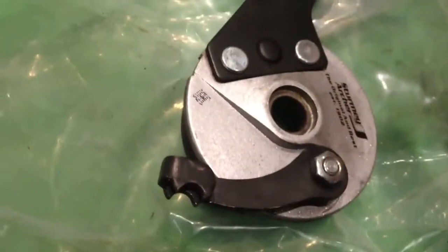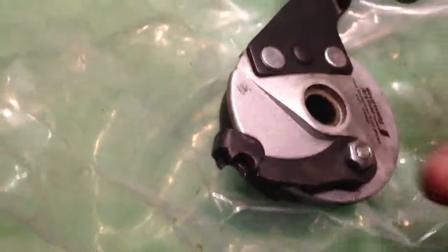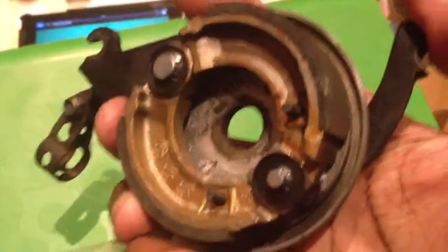Hi, I just got my hub gear replaced, upgraded, and they gave me back the old drum. I've not seen this before, and this is how it works.